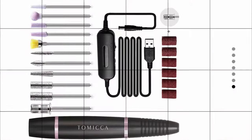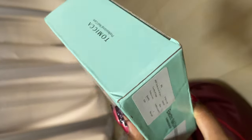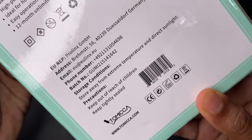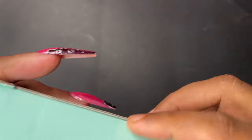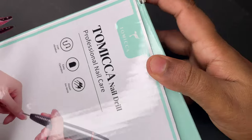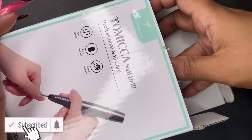Hello friends, welcome back to another video. In today's video I'm going to show you my brand new e-file which I got from Amazon. I received this product yesterday, immediately opened it, and recorded this video for you guys. I'm going to show you how good it is, if it's a recommended product or not. The links to buy this product are in the description box. This is not a sponsored video — just a review.